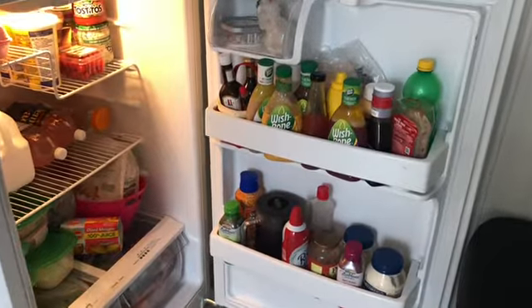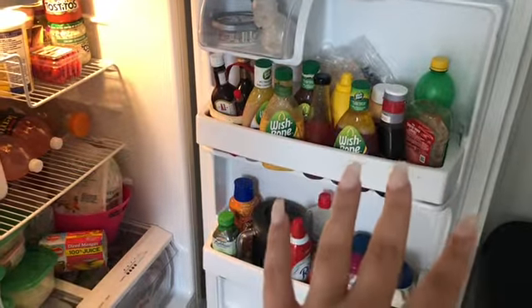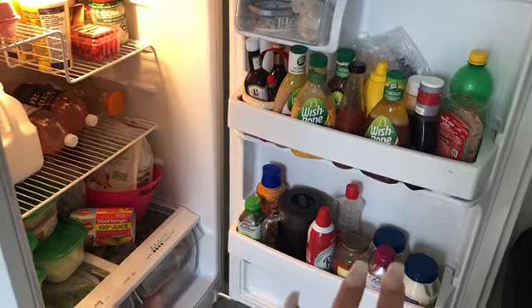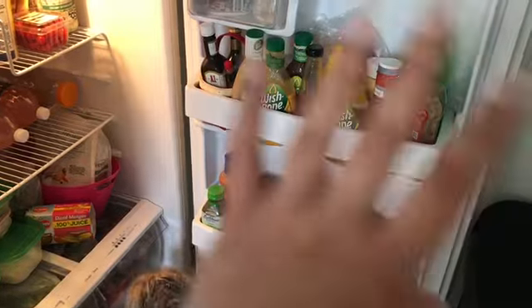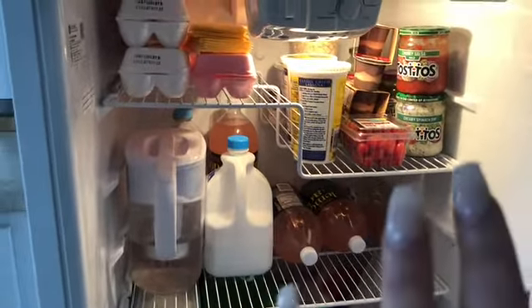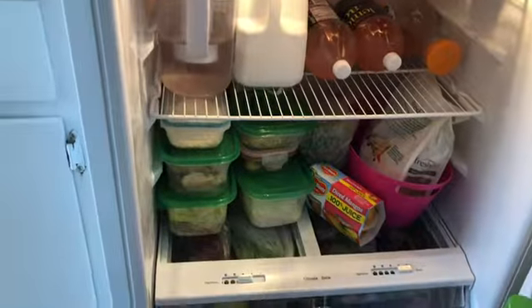So looking from over here, this is how my fridge looks. I pretty much have condiments up here and down here. I used to have my coffee creamers and a bunch of stuff, but clearly I have more condiments so I started bringing them down here. I just want to bring everything out, kind of wipe it down. Over here it's really messy and cluttered. Normally I have everything more organized. Down here is just some meal prep, and down here is veggies that I pretty much just threw in there.